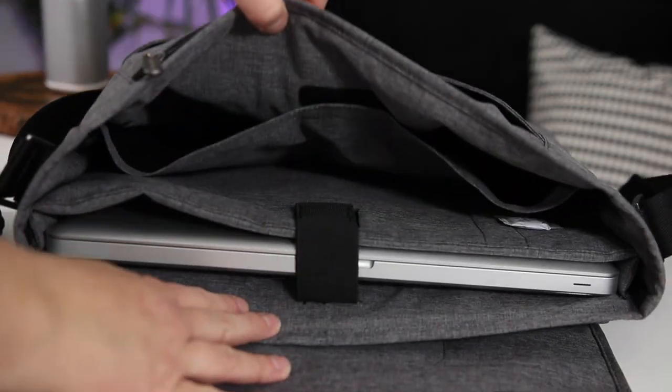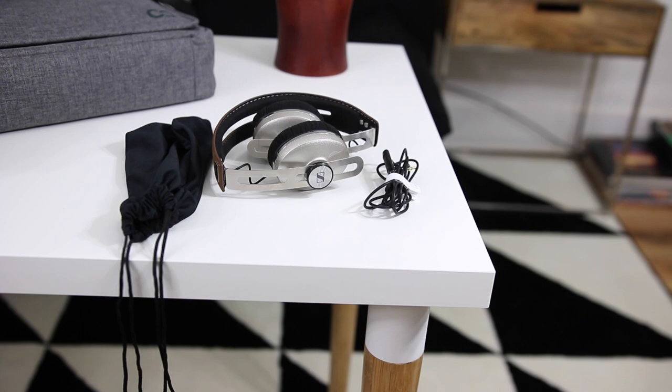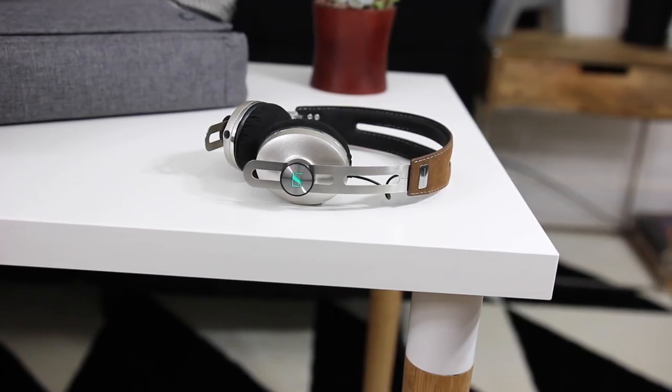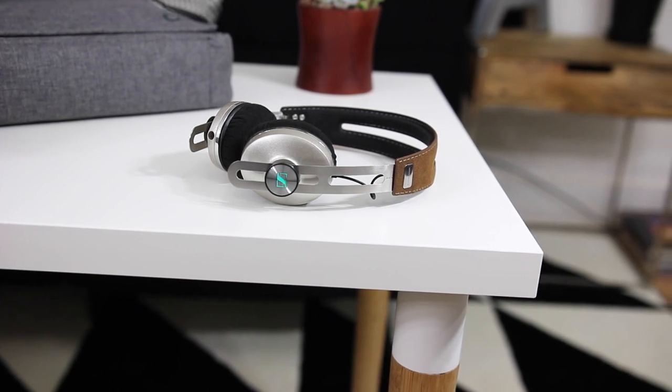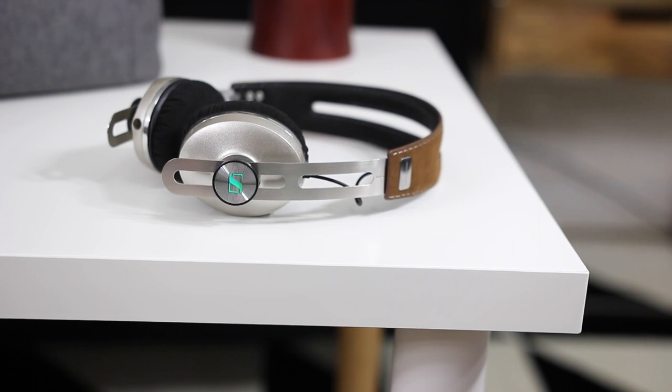Moving along, I have a pair of headphones in the same pocket and I love the fact that they come with a soft carrying case. They also come with a hard protective case, but for a slim bag like this you don't want a big bulky case taking up space. I love these headphones — they not only look great, they sound great — and having both cases makes them a win all the way around for traveling or on the go.